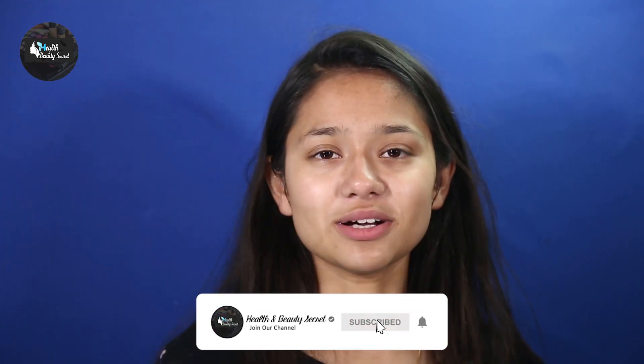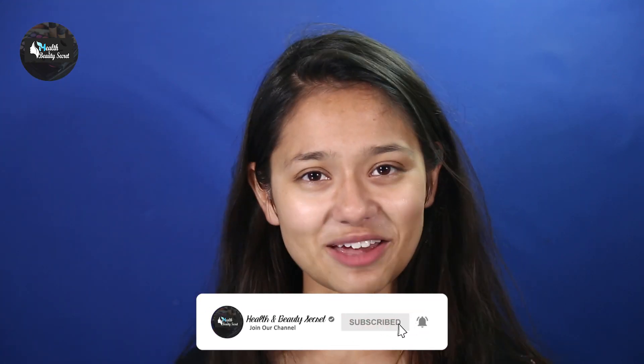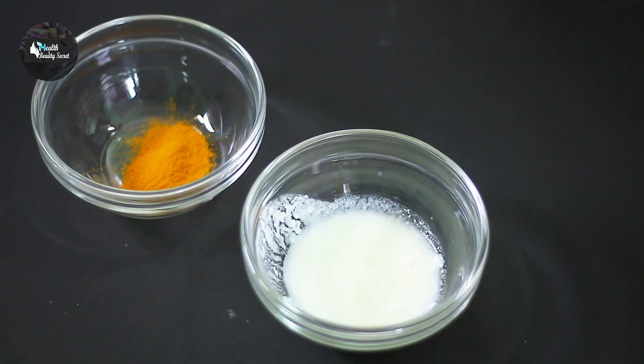So what I do is I use this remedy, and it has become quite a favorite of mine. It works really well for me, so I thought why not share it with you all. If you'd like to follow our channel, please click the subscribe button. Let's start now.